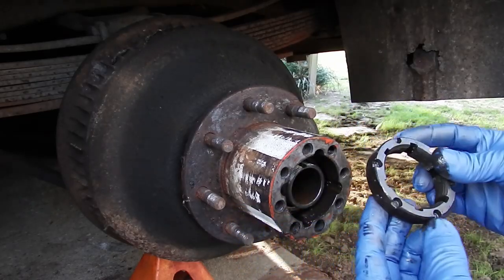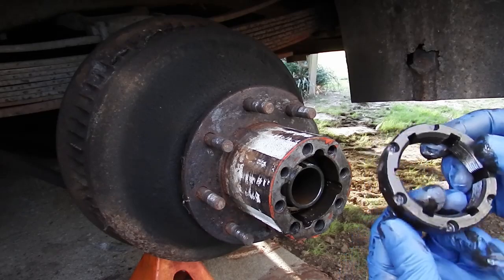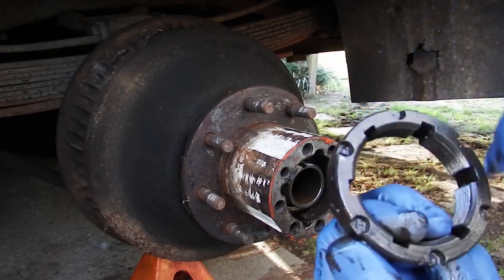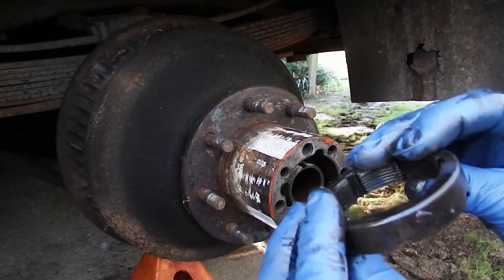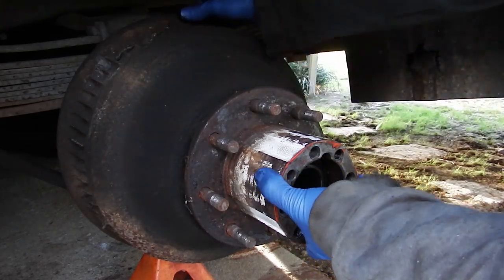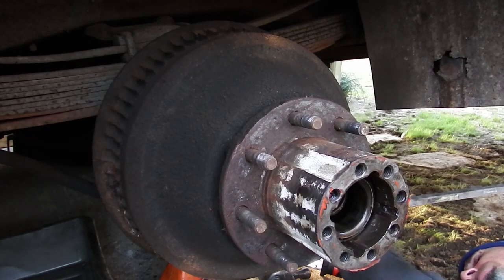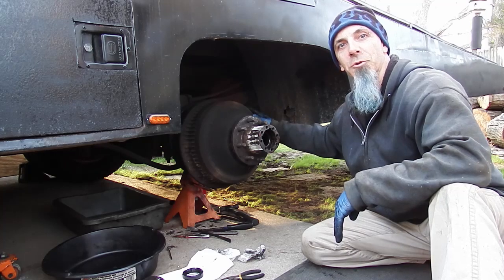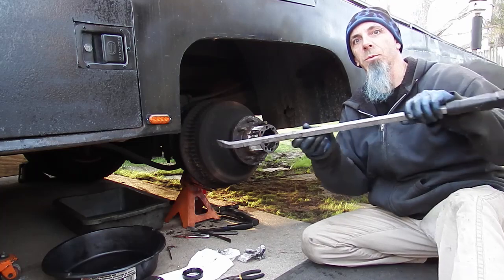Next you have the outer lock ring, or lock nut. The pattern on this one has these six circles on it. Some have four squares or whatever. You can get a special socket that will go over that, which will make this a lot easier. Depending on your brakes, you may need to loosen up your shoes. I finally was able to free the drum from the shoes using a little persuasion — sometimes leverage counts.